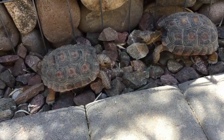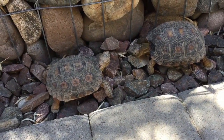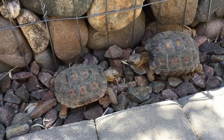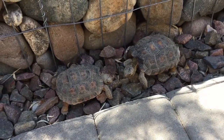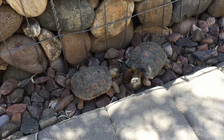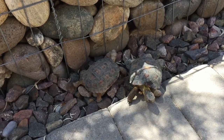A little tortoise showdown! Let's grab them up here. We'll take them inside and show you how we weigh them and measure them. And then maybe I'll show you the graph of what the past measurements have been.